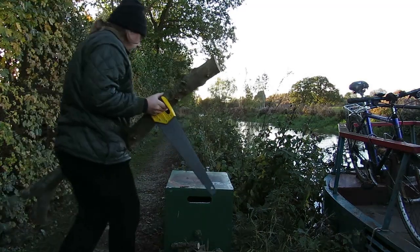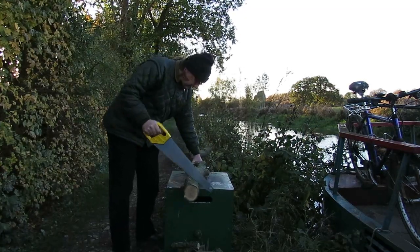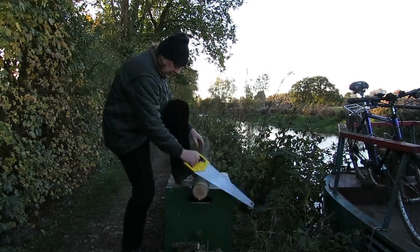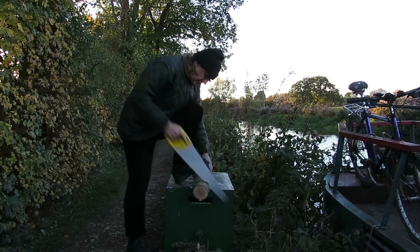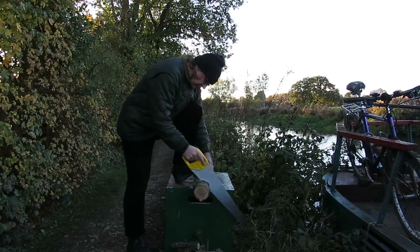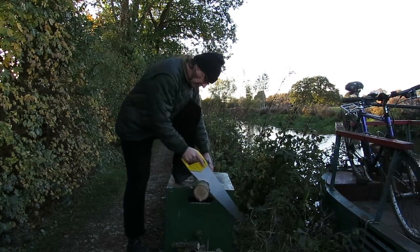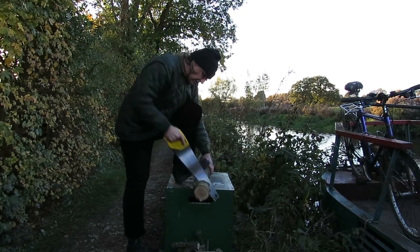This is not the ideal saw to be using for this job. Since I've recorded this, I've now got a bow saw, which makes much easier work of wood like this. Although, even with the bow saw, I can't cut wood much thicker than that. I do have a chainsaw, but I only get that out when I've got lots of wood to cut up — it's not worth it for little jobs like this. And I didn't have any petrol for it anyway.